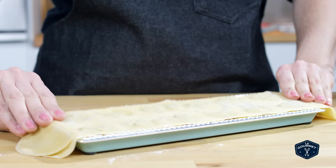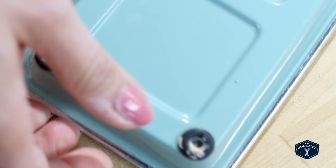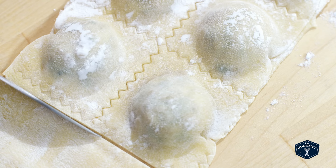Turn the ravioli press over gently and just give it a little tap and the ravioli will fall out. If they don't separate, you can use a knife to cut them. Let the ravioli dry a little bit so that they don't break apart when you go to boil them.